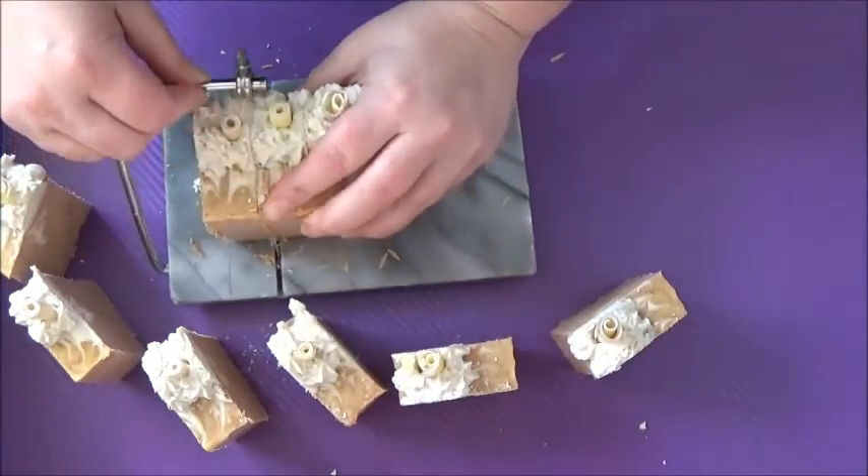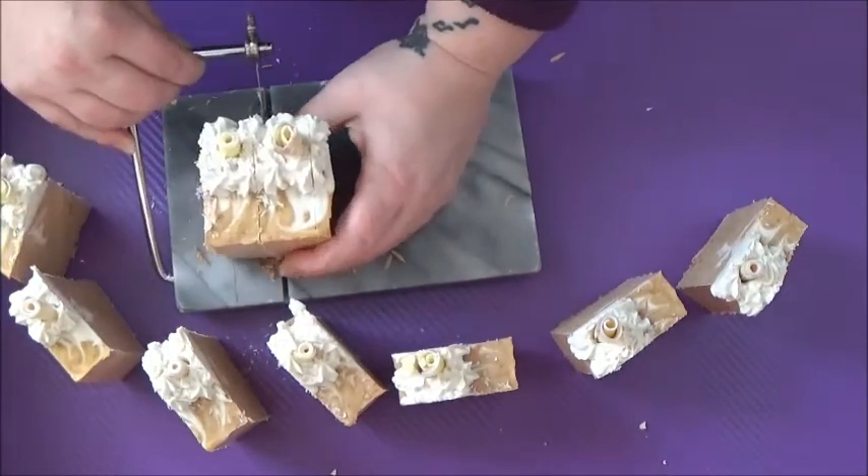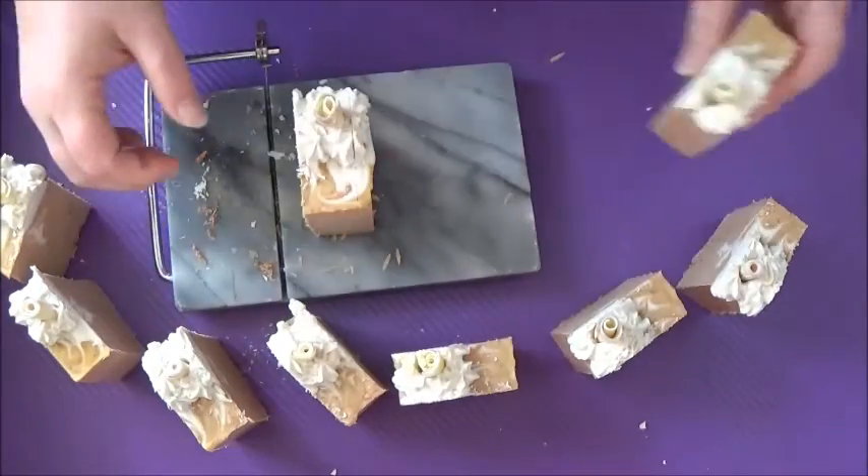I didn't actually take any pictures of the final soap because I'm hurrying to get ready to go away on my honeymoon — I'm getting married and going on my honeymoon! Squeak!